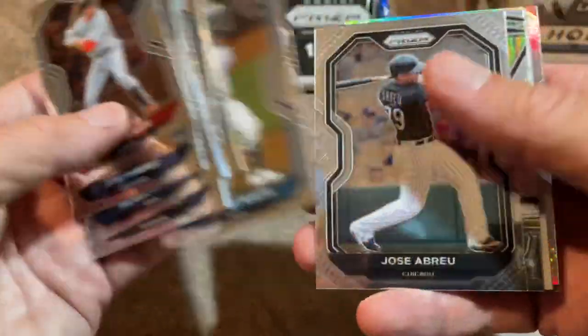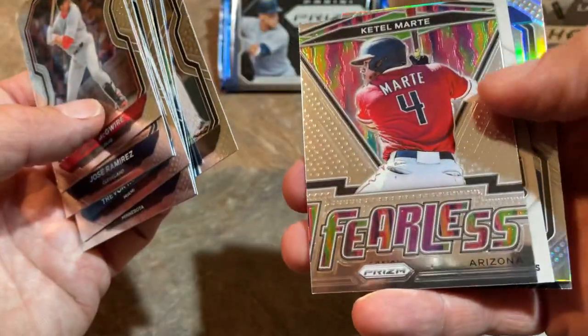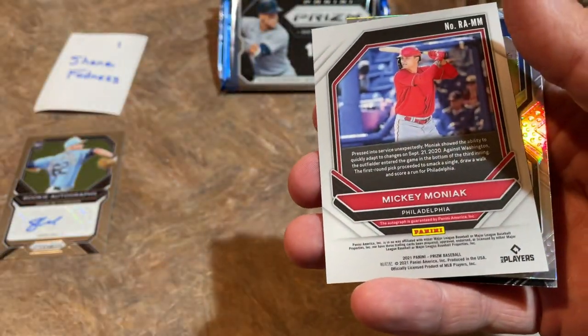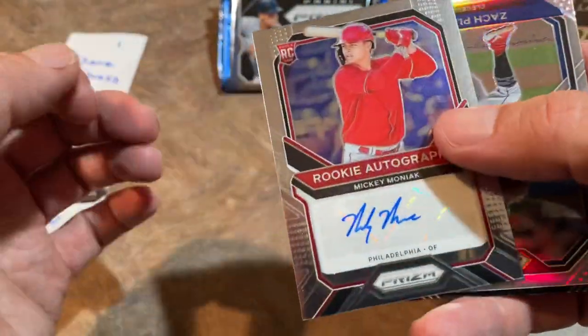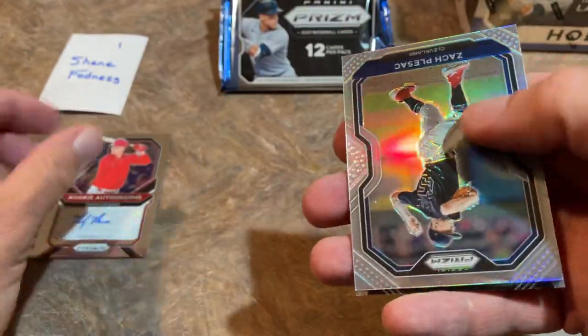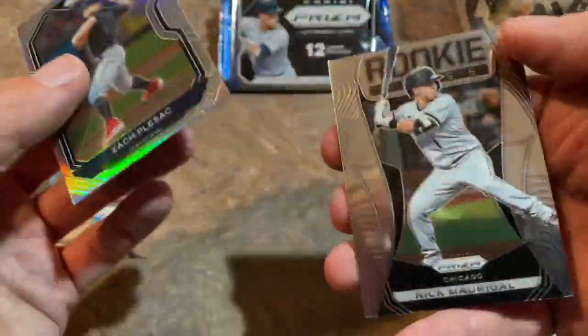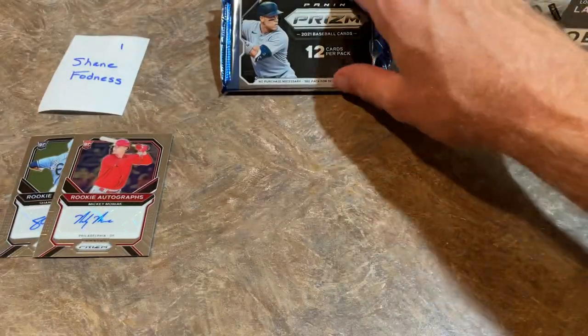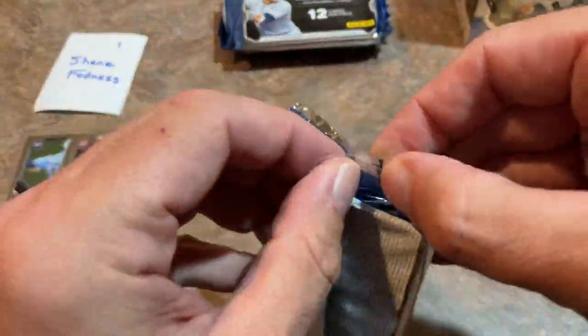It seems like the top cards of each pack are going to be your tier ones, then you get your tier twos. Sterling Marte having a great past few weeks with the Oakland A's. And here's our next hit — former first round pick, Mickey Moniak. That's going to be the autograph. So two rookie autos so far for Shane. There's Zach Plesac and Nick Madrigal. I just realized — Nick Madrigal got traded from the White Sox to the Cubs; he was part of the Craig Kimbrell trade.